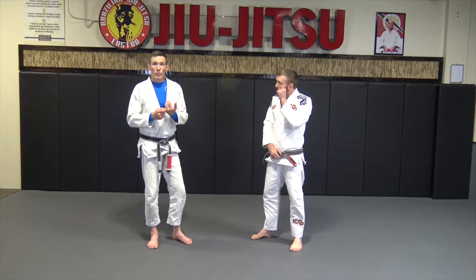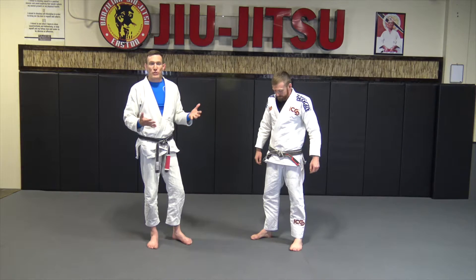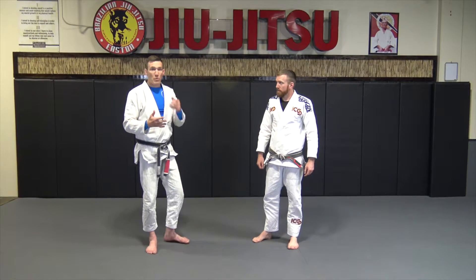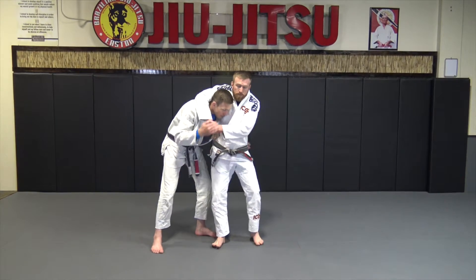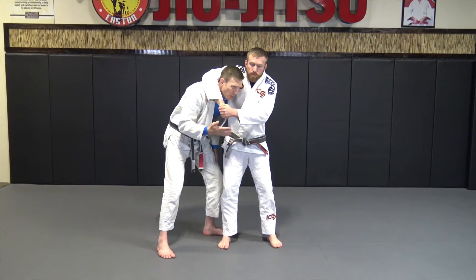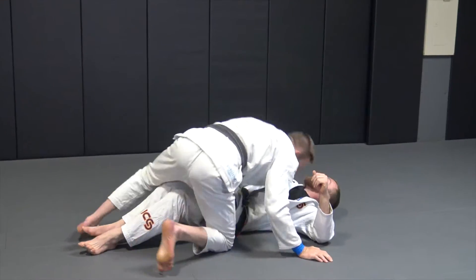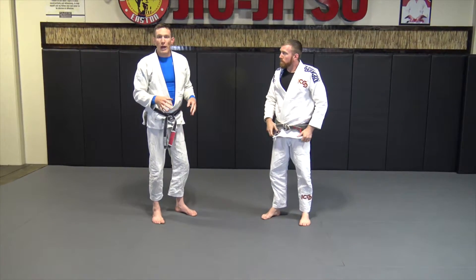The third technique for going from white belt to white and yellow belt is headlock escapes from the feet. Anybody that's reached junior high has probably been in a headlock before, so you need skills to get out. We're going to start simply. The professor grabs me in a headlock — I control that hip, turn my face into his body to the point where it's almost uncomfortable, get low on that far knee, and then drop and drive through. This is for your basic schoolyard headlock.